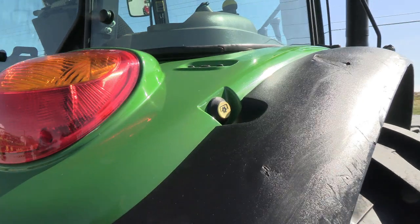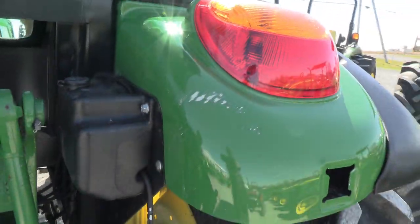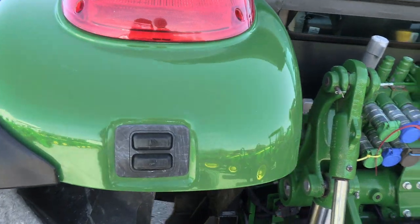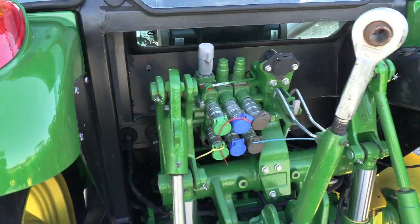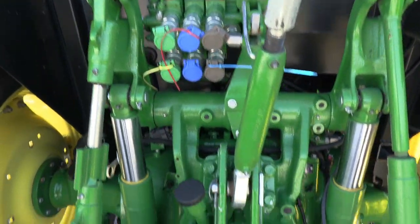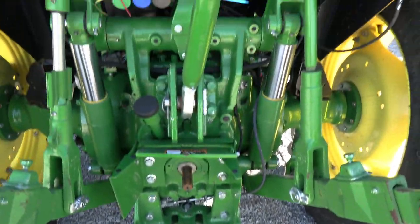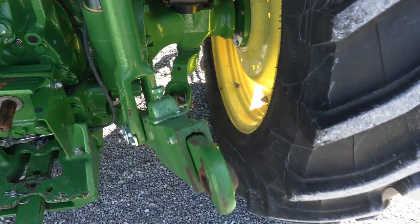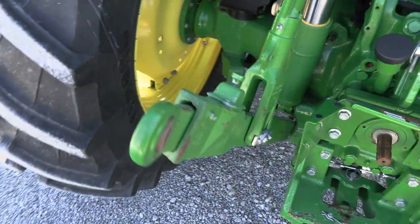It does have the PTO switch here on the fender. There's a little bit of scratches on the fender as well, but again very minor. Buttons to raise and lower the three-point are over here, and also your PTO switch. This fender does have triple remotes. 540 and 540E PTO. Draw bar and top link are both with the tractor. It has the heavy-duty three-point arms with the extendable links and stabilizer bars on both rear arms.